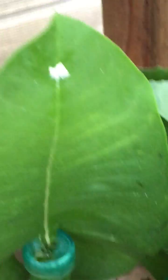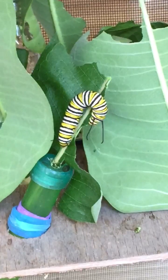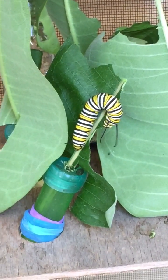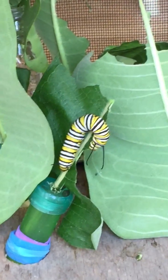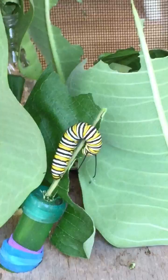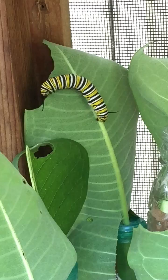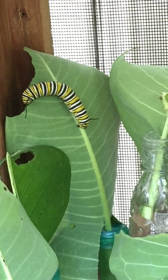If we go up above, we keep the bigger guys on the upper level. Because at this point they eat about two whole leaves a day. We want to make sure they don't eat the ones with the eggs or the tiny babies. Right now I have two big guys that are probably just a day or two away, so they're going to be doing some massive eating.